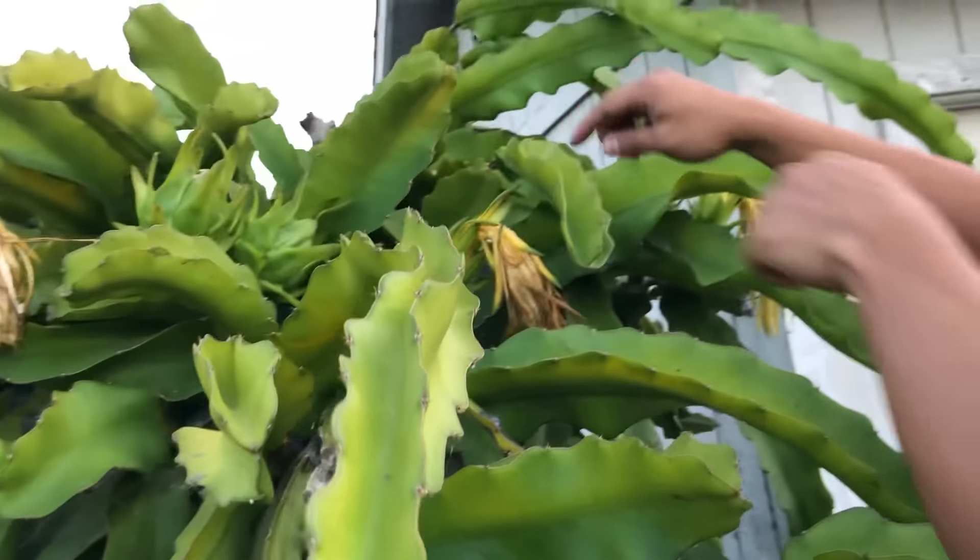Here's another one — you see how it's starting to separate itself, going from green to yellow. I go left, right, up, and down, sometimes give it a little twist, and you pull it right off. Again, more moisture and rotting stuff that you don't want on your dragon fruit.